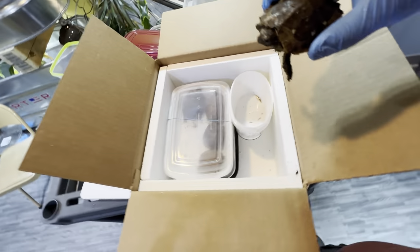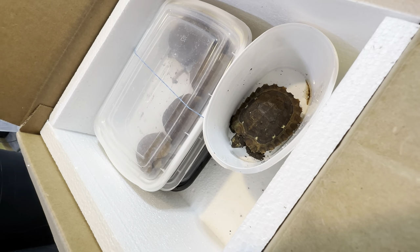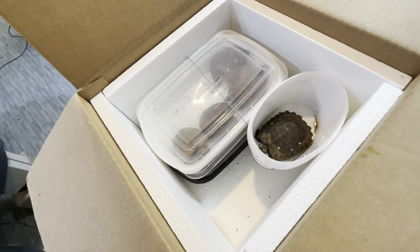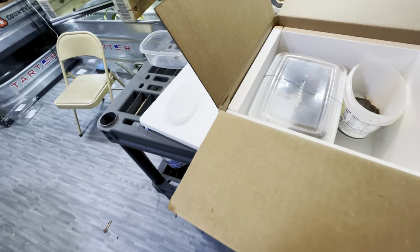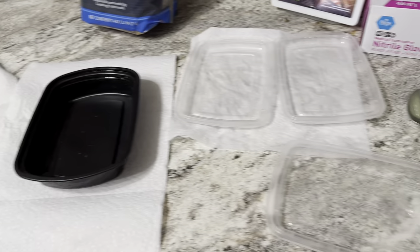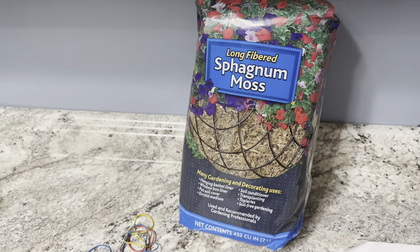Thank goodness. Now let me just say, this is why we do this the day before we're going to ship the animals. You don't want to be doing this the night you're going to ship. You want to make sure everything fits in nice and comfortably before you're actually shipping.